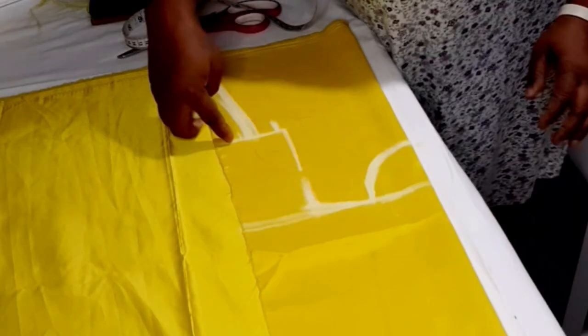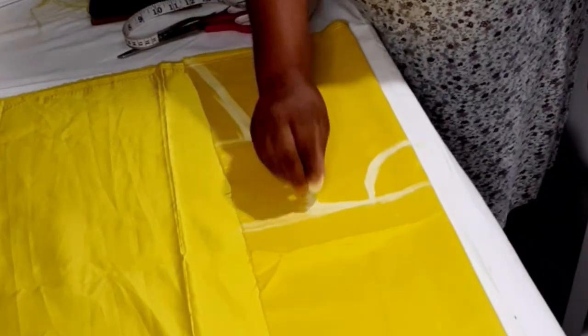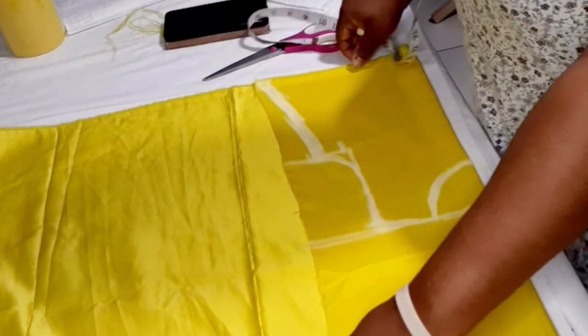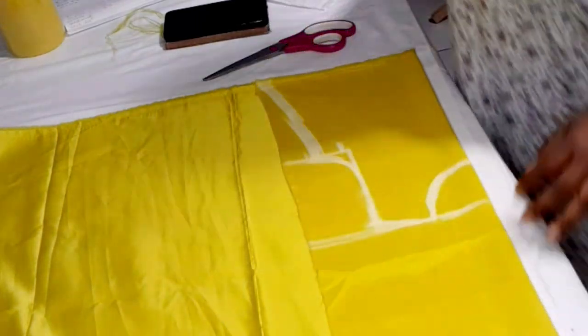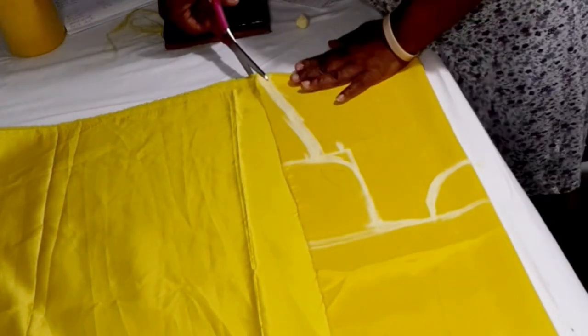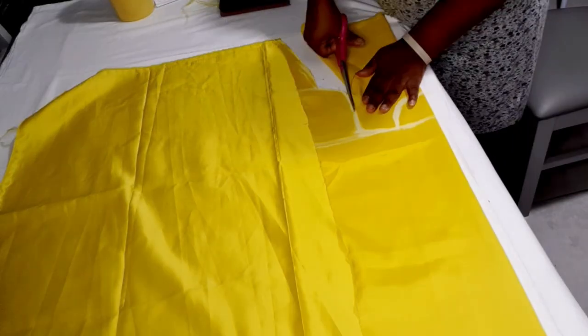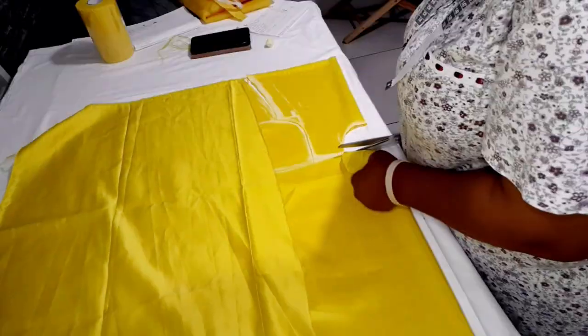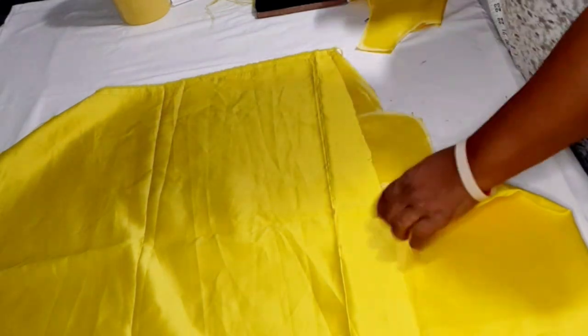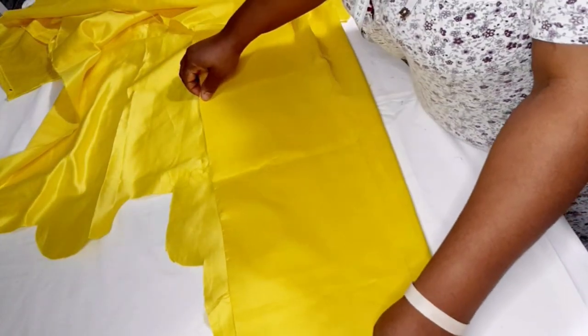I form the armhole curve by connecting down to the armhole, and now I have my front pattern piece ready to cut. After cutting, I use this piece to cut the back — I fold the fabric again and for the back I add 1 inch zipper allowance.